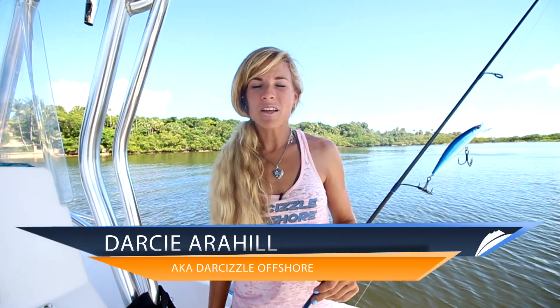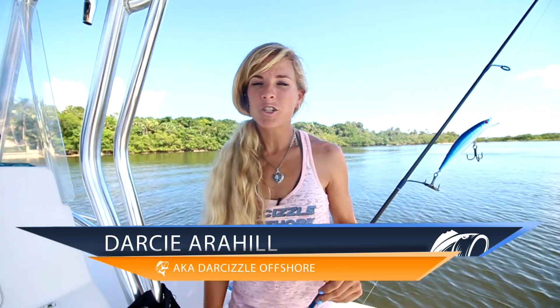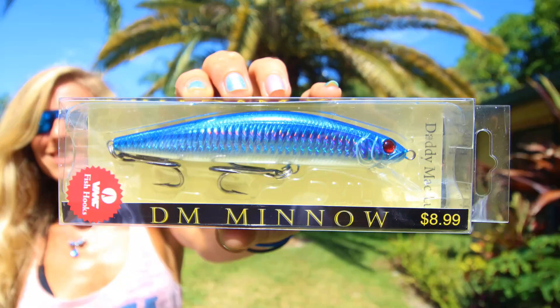Hey guys, I'm Darcy from Lucky Tackle Box. I'm here to introduce to you the DaddyMac DM Minnow Lip Diver from DaddyMacLures.com — just one of the five unique baits you received this month in your Lucky Tackle Box subscription.